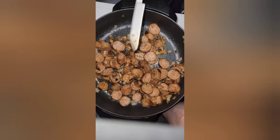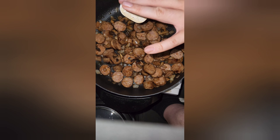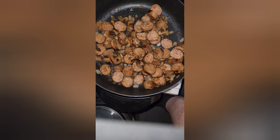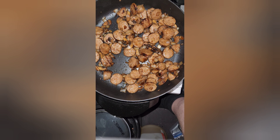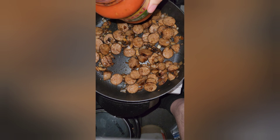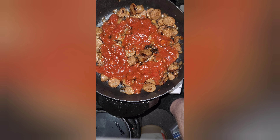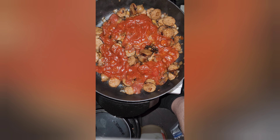Got our onions the way we want them. Actually I'm gonna let these go a tad bit longer — they're not quite where I want them yet. All right, got these right where I want them. I cooked these Italian sausages up last night, and they're going in along with all of their juices — into that skillet.